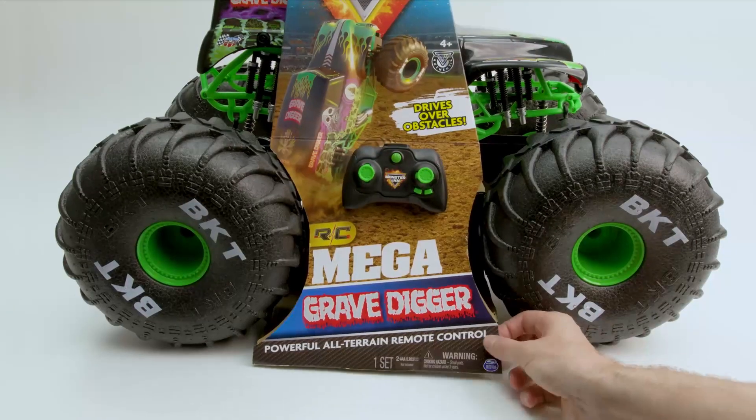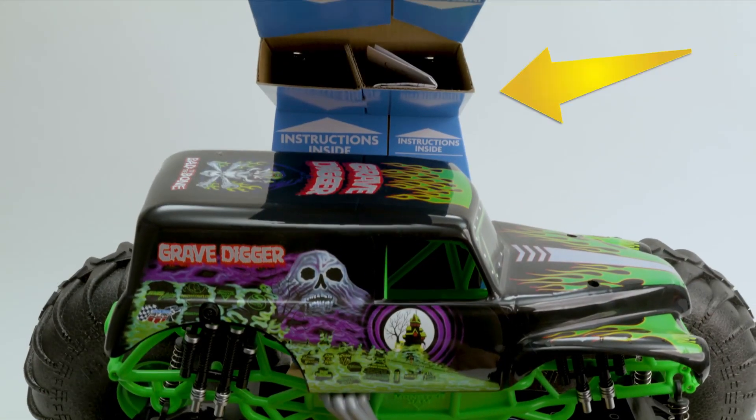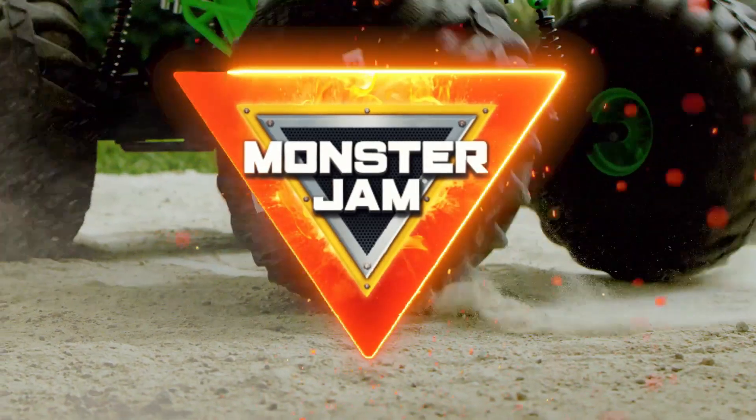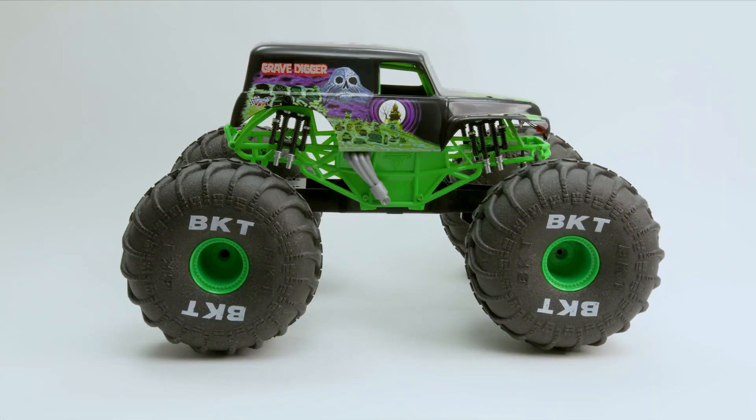When opening the box, be careful not to tear or throw away the instruction sheet located here at the top of the packaging. Inside the box, you'll find one Mega Grave Digger monster truck, one remote control, and one instruction sheet.